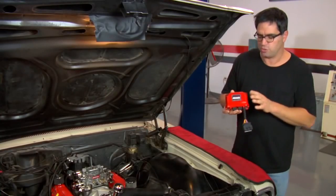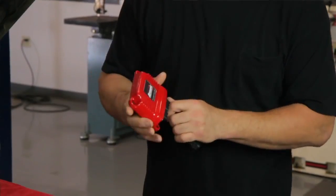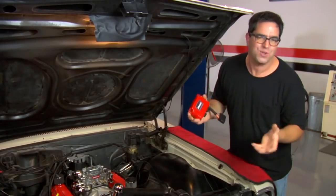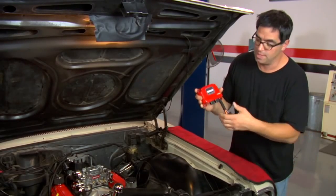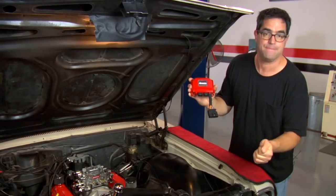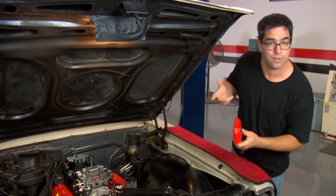The power module is the controller for the high-draw items like the electric fuel pump, the cooling fans, and the O2 sensor. It can be mounted anywhere on the car. If you've got a restored muscle car and want to hide your EFI system, this can go all the way inside the car — like in the glove compartment — with extensions available from MSD. It does not cause any radio frequency interference, so it won't interrupt your radio. In our case, we're going under the hood.